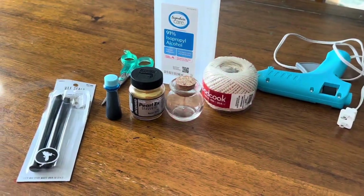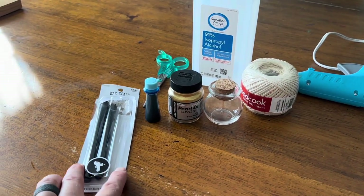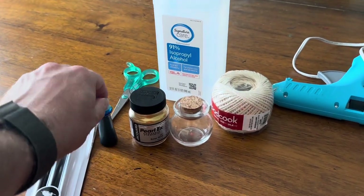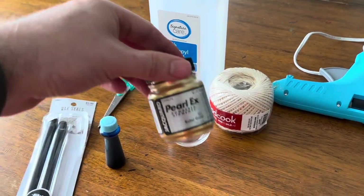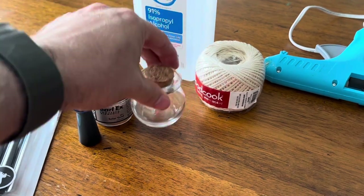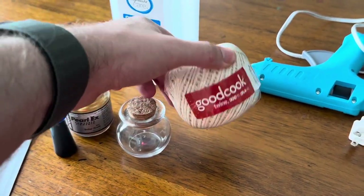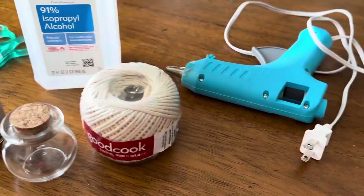Here's what we're going to use to make these potions. We've got some wax sticks — they go right in the hot glue gun. My daughter picked some blue food coloring, and we've got this mica powder. And then we've got our jar, some twine to wrap around the neck of the container, and some rubbing alcohol — this is what we put inside.